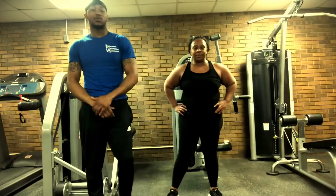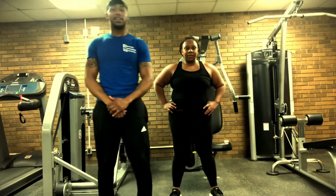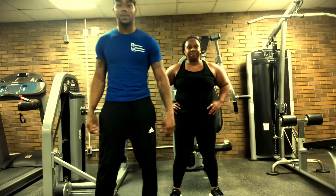All right, now our next workout will be skaters. We usually do this for about 30 seconds. So you ready? All right, begin.